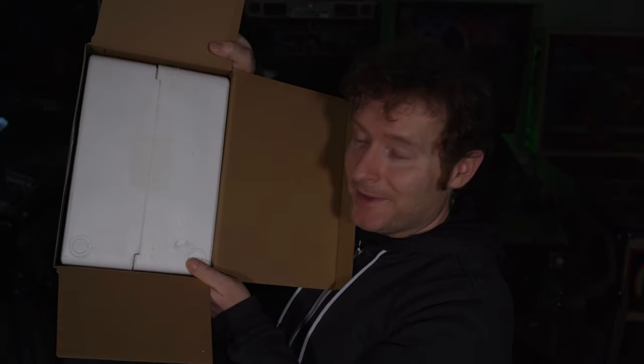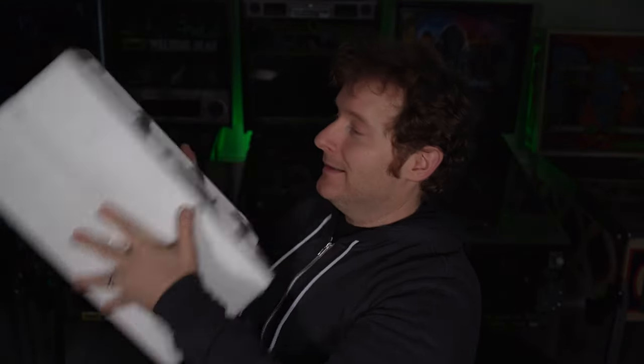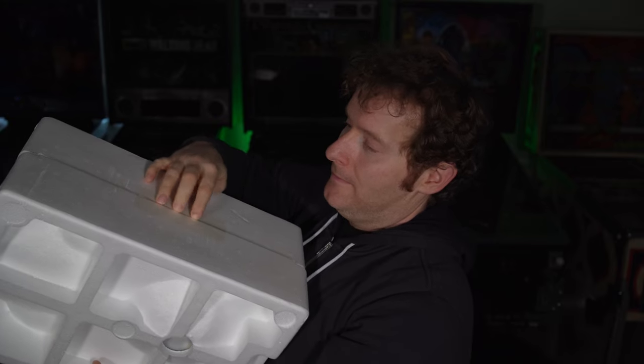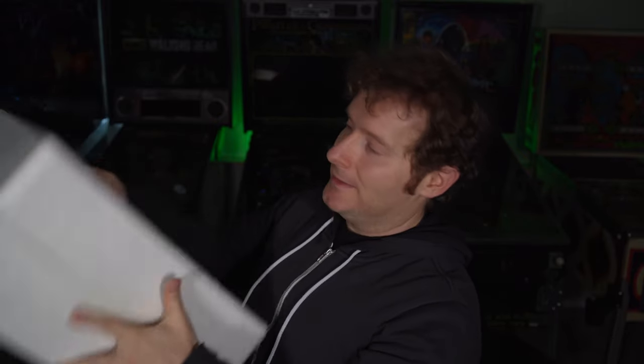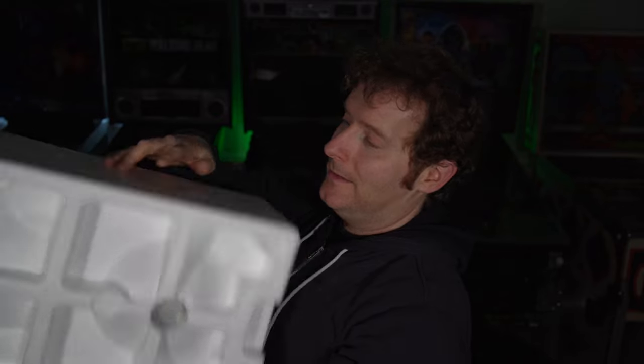Actually, the bottom was already popped open — that tape was previously cut. That's interesting; maybe it was a display piece in the gallery. Some tape is cut, some is not cut, and on one side there's double tape where they re-taped it so it can fold open. So yeah, this was previously open.